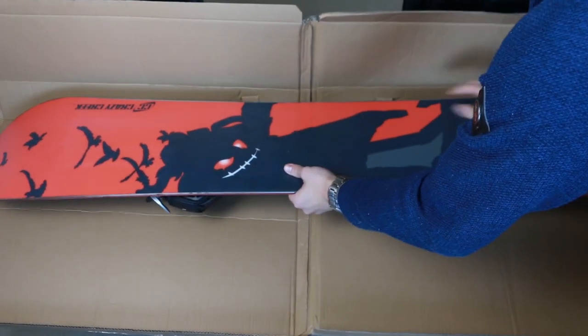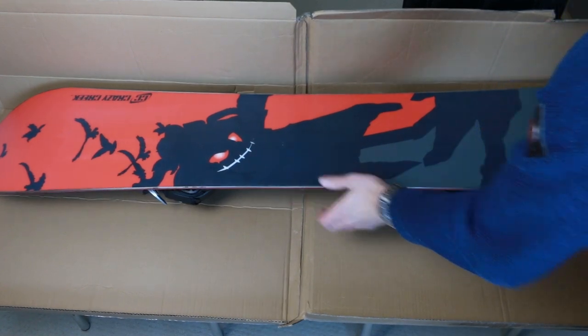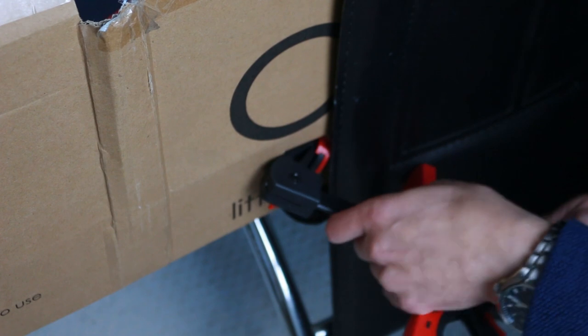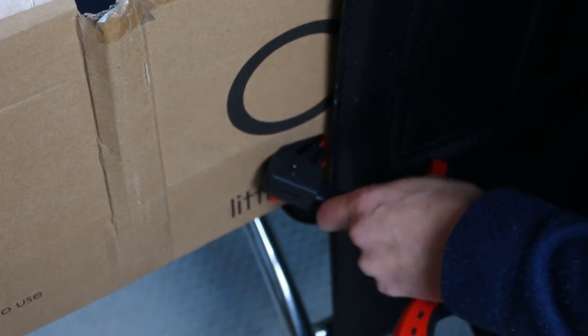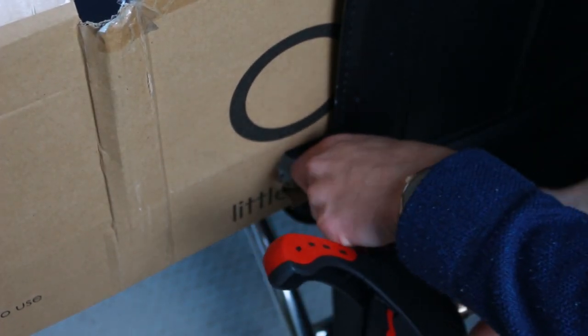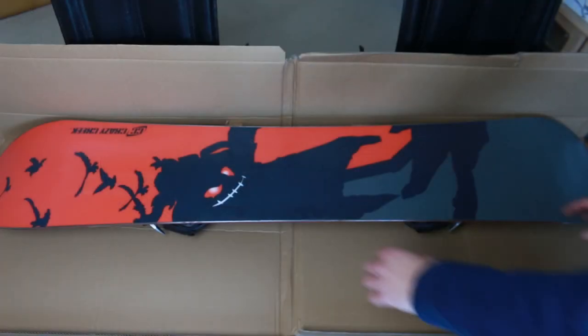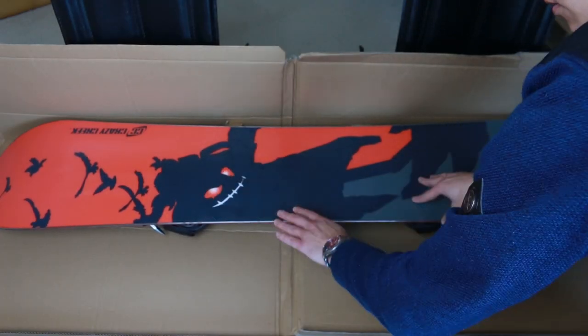Before we begin there are a couple of things I want to take care of. First, I don't want any wax on my carpet so I'm using a piece of cardboard for protection. And second, I want to secure my snowboard in place. In a workshop they would use special vices for the task, but I'm using a couple of F-clamps, and I'm sure you could think of a dozen other ways. Yes, this will do just fine.